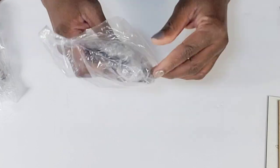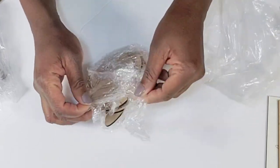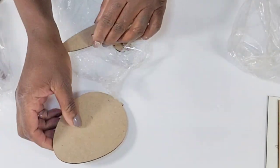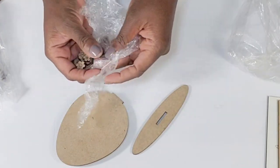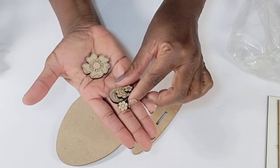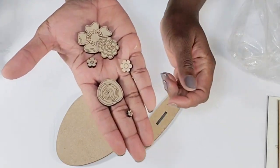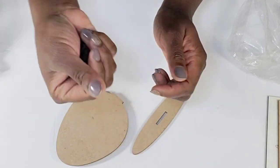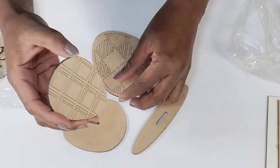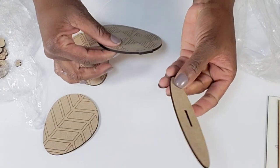How cute is this one? So this is a set of different size eggs. It comes with a few little wood cutout flowers — what I like about this is you can use these for other projects. These are super adorable and it has a little stand here that after you create your little decor piece, you can add it to the stand and it just sticks right in there.